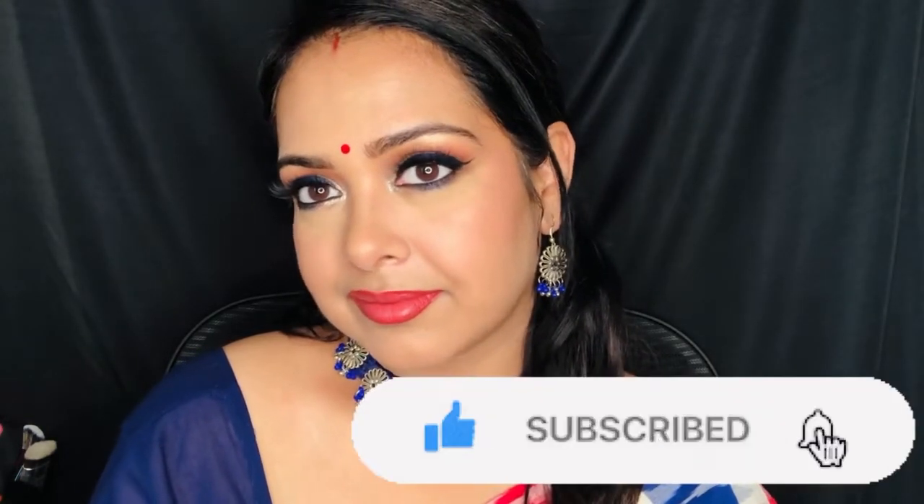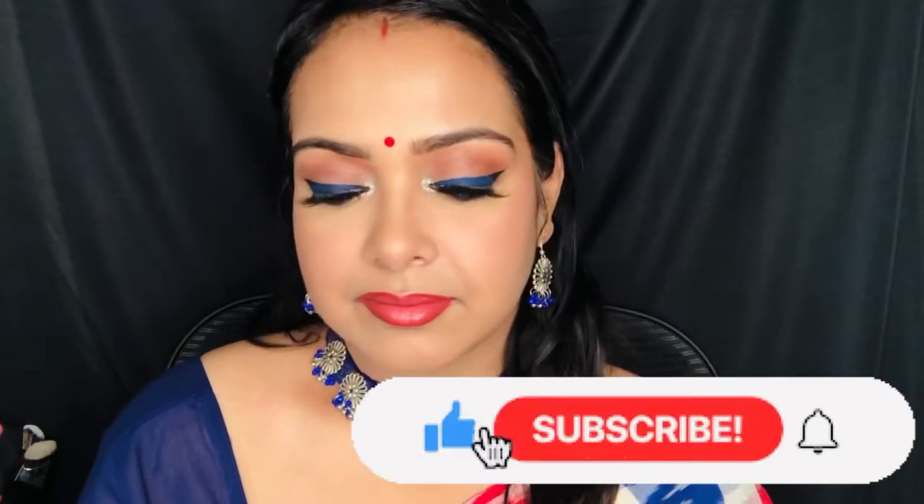Today I have created this look. It's a very doable look. Before starting the tutorial, I would want you guys to please subscribe to my channel. Please like and share this video. If you want to know how I created this easy and simple look, please keep on watching.